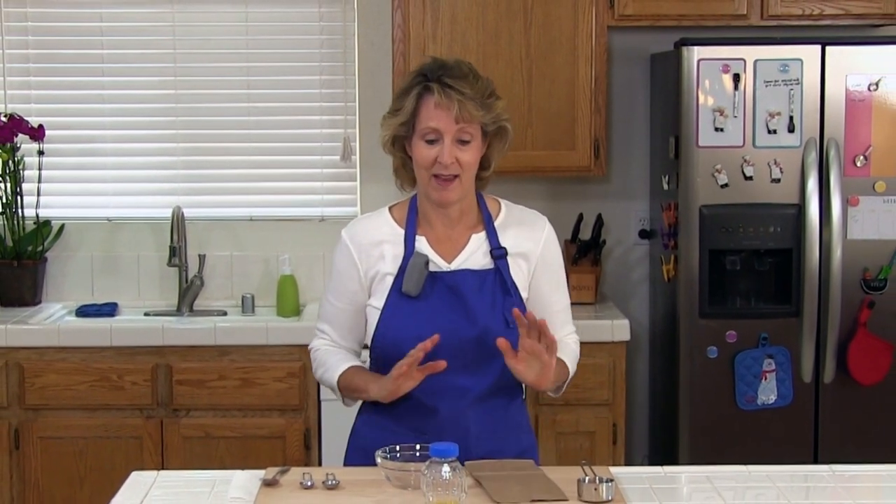Hello and welcome to Cooking Lessons for Dad. My name is Karen Brayer and today we are going to make microwave popcorn in a paper bag. It's so easy and it saves you a lot of money compared to store-bought microwave popcorn, and you won't have all the preservatives and other additives. And it tastes delicious.